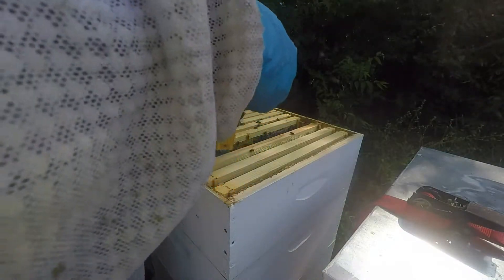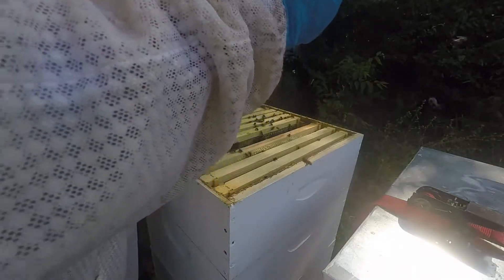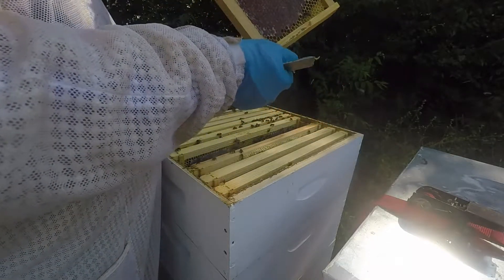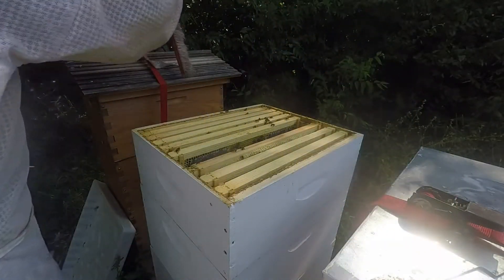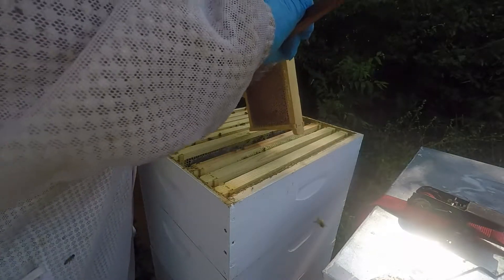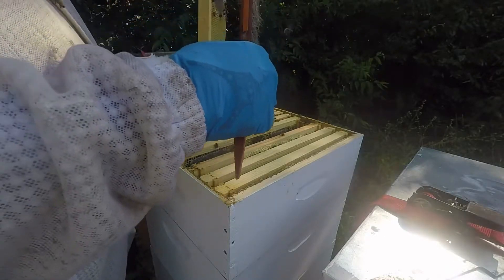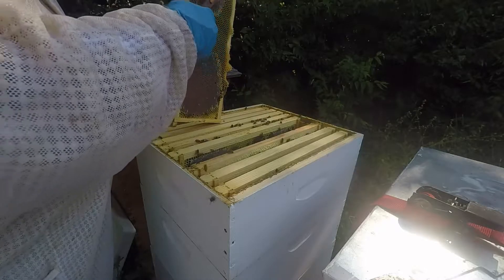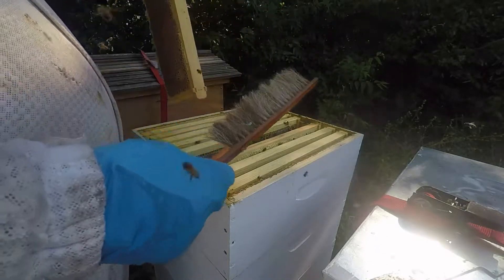Well let's do the test — shake it. If you shake it upside down and you get a bunch of nectar coming out, it's not ready. There's nothing coming out of here, so I think we're good. Some will say this isn't ready, but I've capped this stuff before and extracted it before, and it came out at about seventeen. And it's really dry in the area.